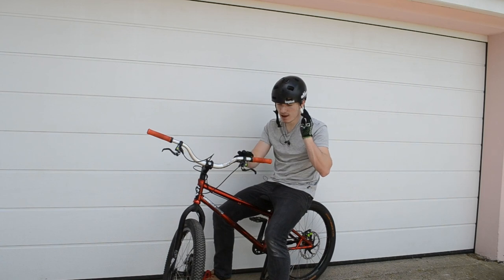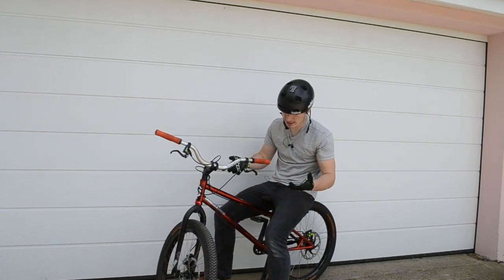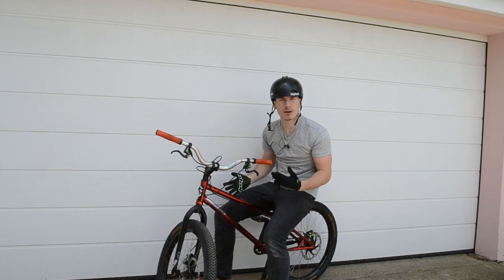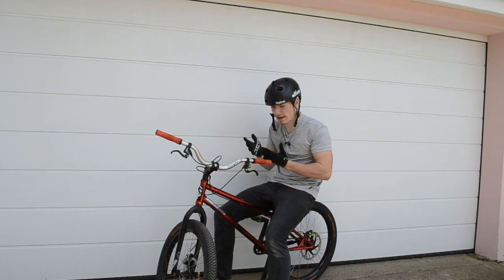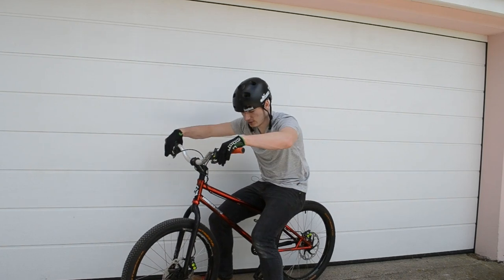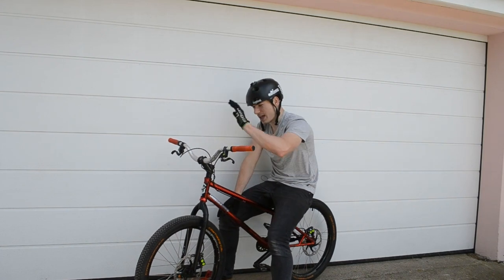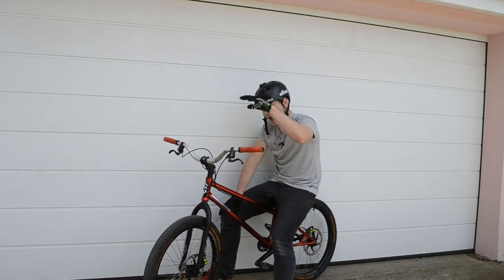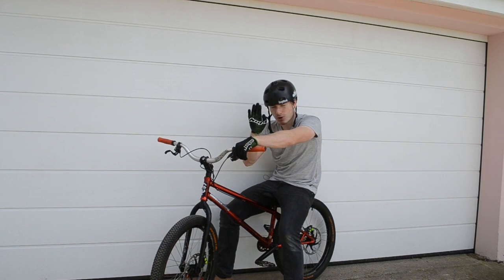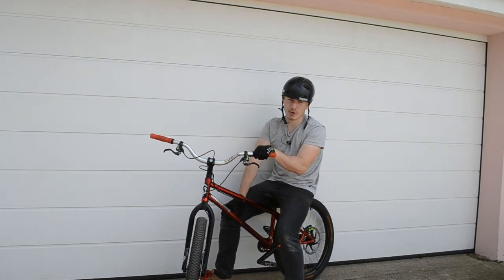Obviously I need to get the brakes dialed in — set up for my fingers, set up for my hands. That's going to take a little bit of trial and error, a little bit of time to make them set up perfect for me. But the brakes do feel fantastic and the hold feels like a massive upgrade from the SLX that were originally on this bike. I would go as far as to say that these already feel better than the Shimano ZS that are on my Cannondale Jekyll.